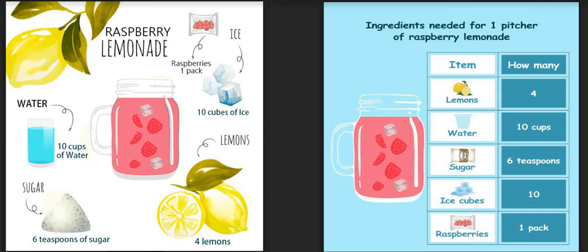Hello everyone! Sam and Gran have decided to start a lemonade stand. They have decided on raspberry and mint lemonade. Let us look at raspberry lemonade.